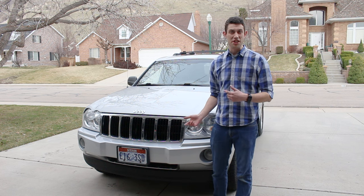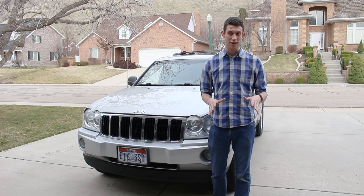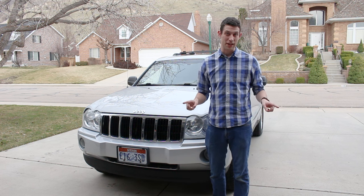As you can hear, my Jeep is seriously out of tune — it needs a tune up really bad. So let's talk for a second about what exactly a tune up is.